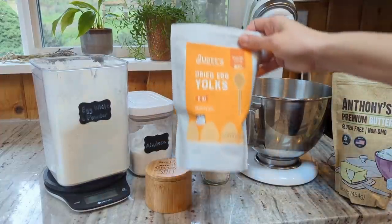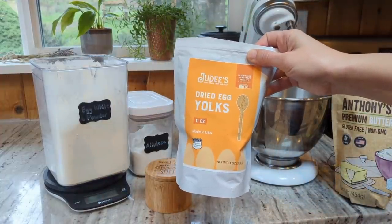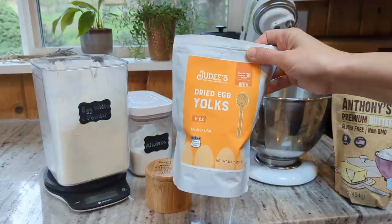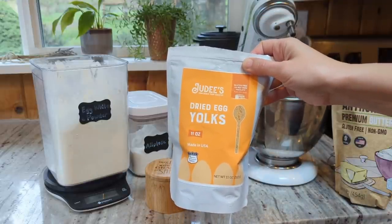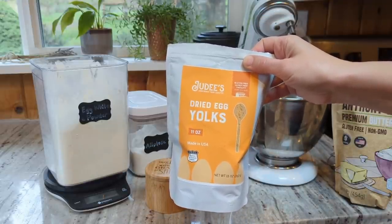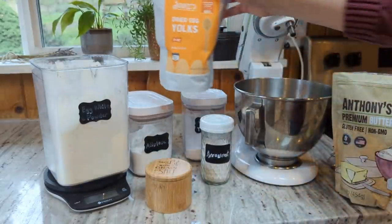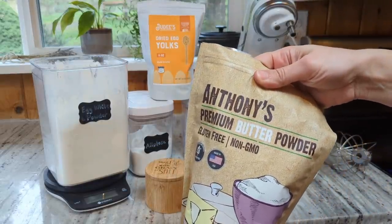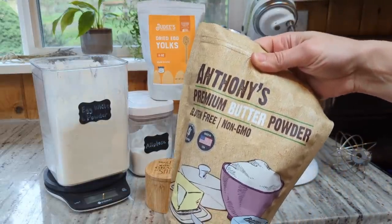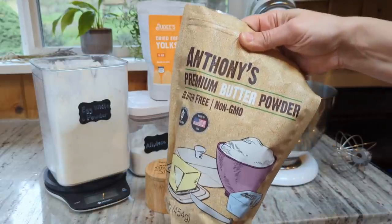I'll also be doing one tablespoon of dried egg yolk powder. As always, you can use whole egg powder instead — if you use yolk powder it's a tablespoon measurement, if you use whole egg powder use three tablespoons. For this first loaf I'm using the yolk powder, but I'm curious whether butter powder alone without the yolk or whole egg powder will have the same effect on texture. That will be an interesting experiment to try as well.